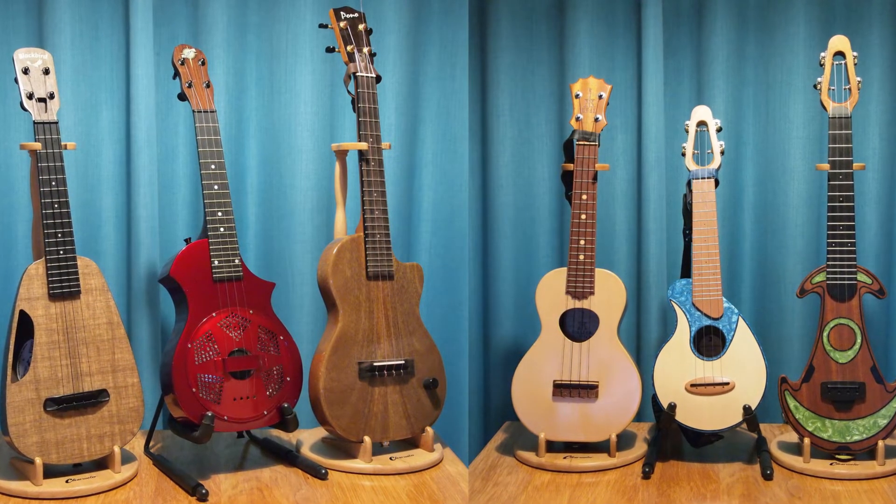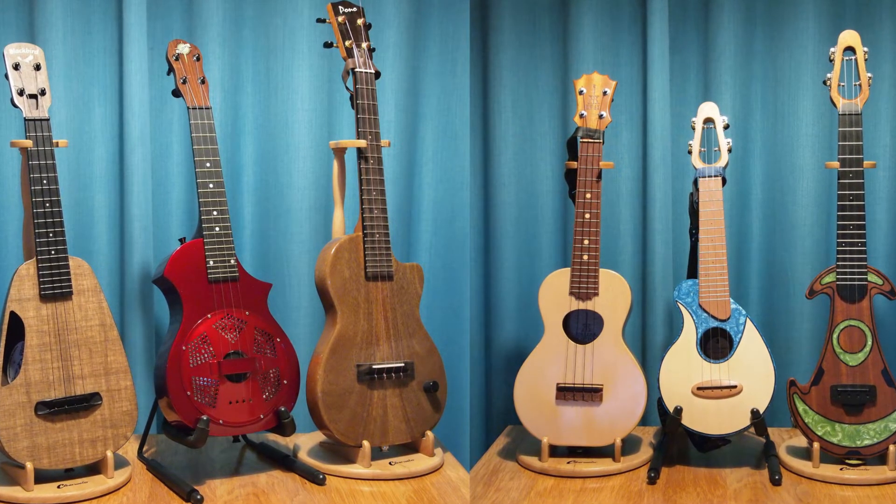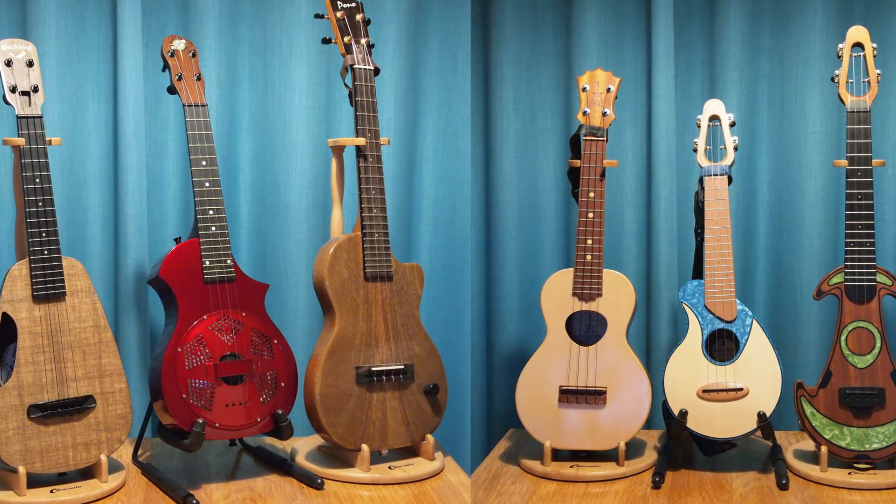So as you can see from there, some absolutely stunning ukuleles — absolutely out of this world. Thank you, Rob and Di, for showing us your ukes.